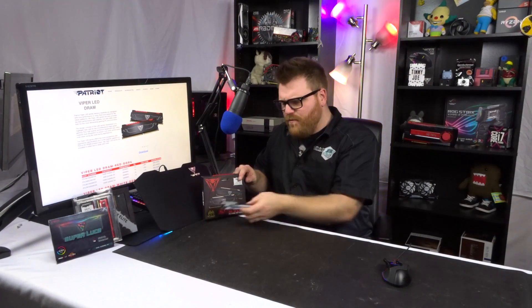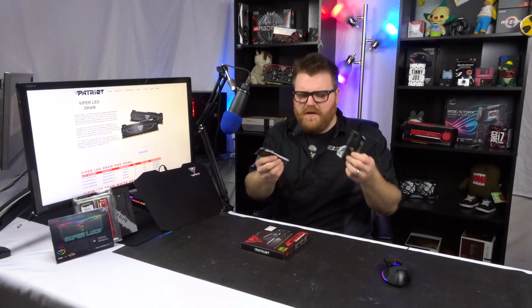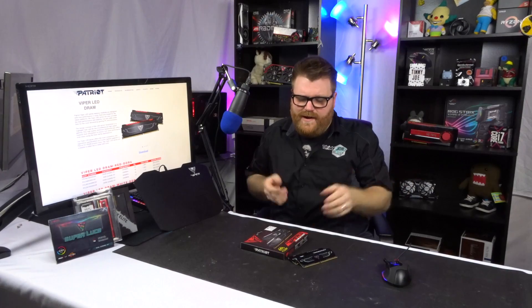Yeah, this is some pretty nice memory. Can't fault them, but it's expensive. There are links in the description to Amazon — maybe there's a deal on it right now. This is the Viper LED from Patriot — same guys that make this wonderful mouse. I really like that mouse; go check the review. It's my favorite mouse of all time.